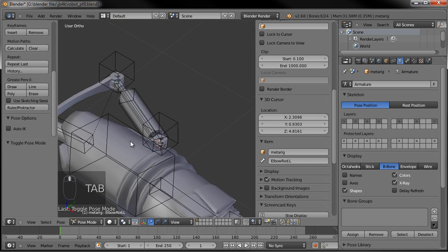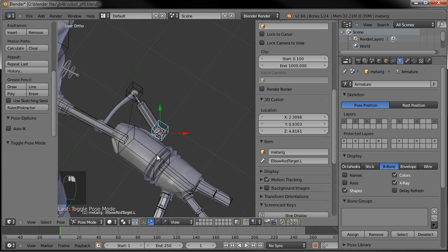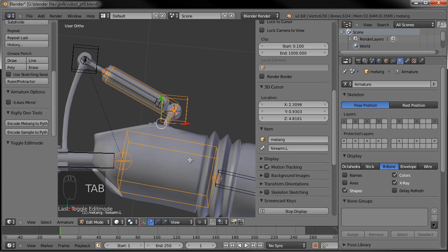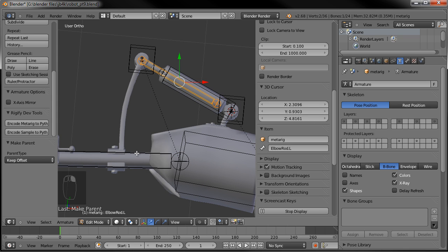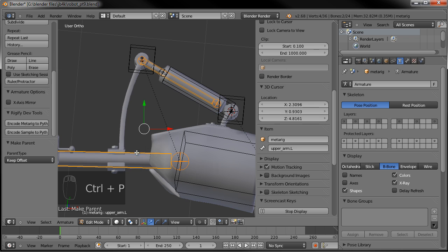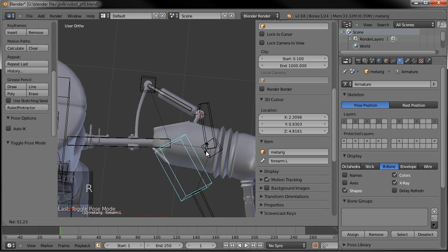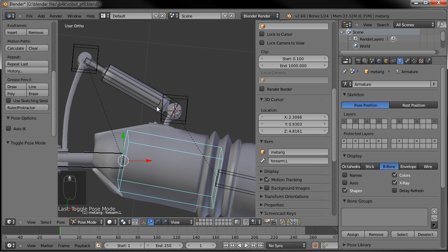Make sure that the elbow rod target and the elbow cylinder are parented to the forearm: tab back into edit mode, Control P, keep the offset. Then also make sure that the rod is parented to the upper arm as well — Control P, keep the offset. Now go into pose mode and rotate that. You can see that those bones are following along. Now what we need to do is set up our constraints so they perform visually correctly.